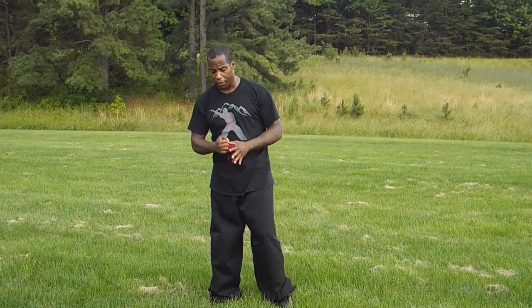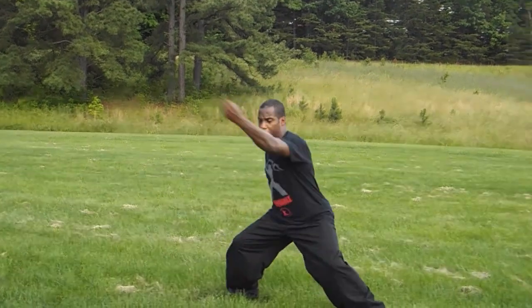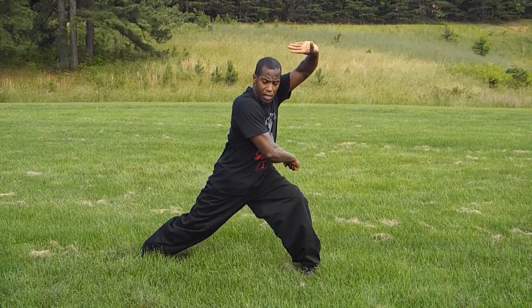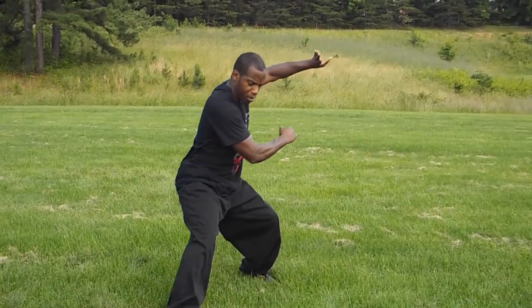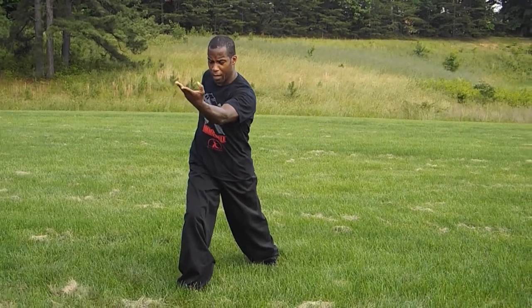I just wanted to show you this quick exercise to help you move a little bit better. Starting from the ready position, you're going to step out, do a cup choy — what we call a stamping fist — then step up to a bow and arrow stance, pal choy, or uppercut.